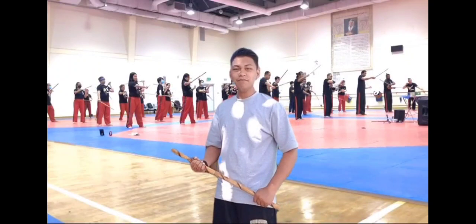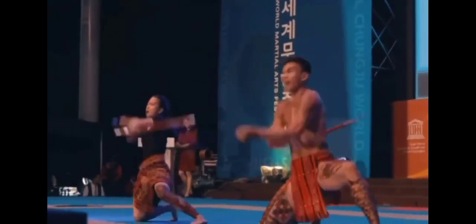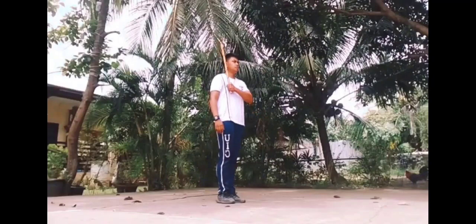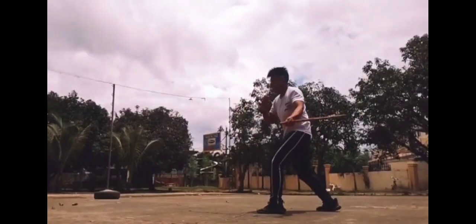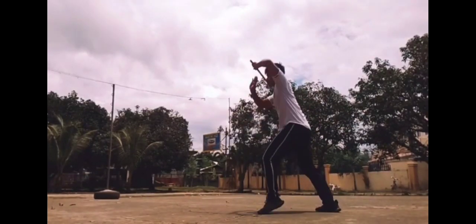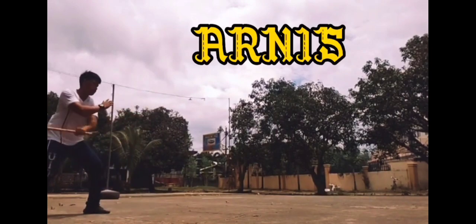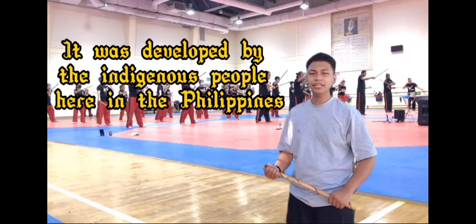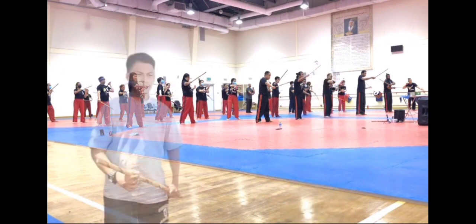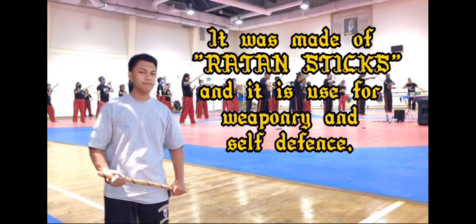Hi, this is Brian and welcome to my Arnis Tutorial. Arnis is a combat sport. It was developed by the indigenous people here in the Philippines. It was made of rattan sticks and it is used for weaponry and self-defense.